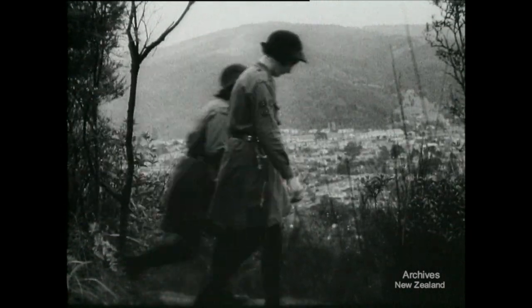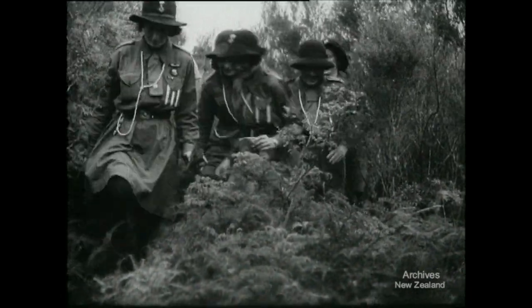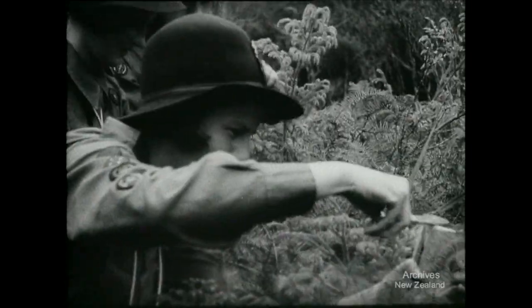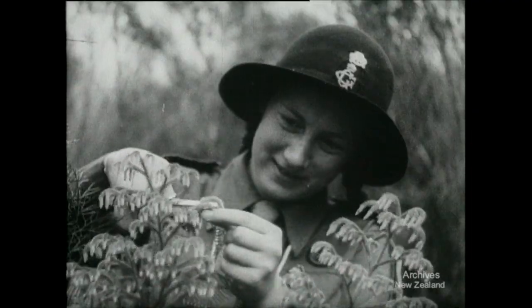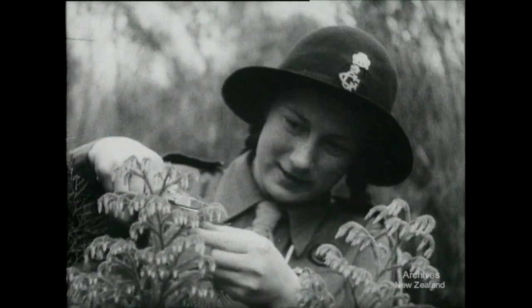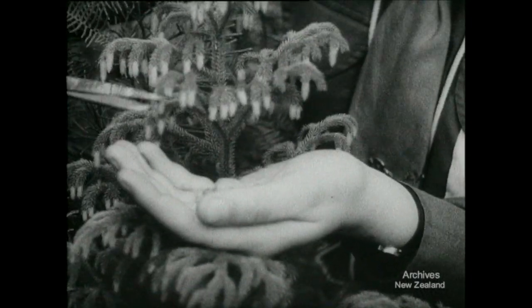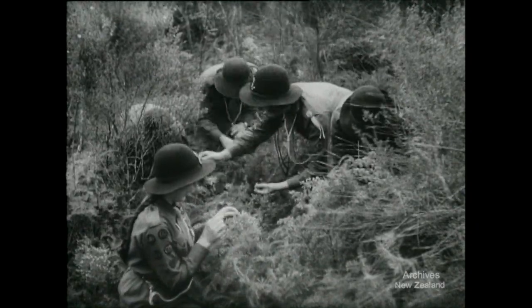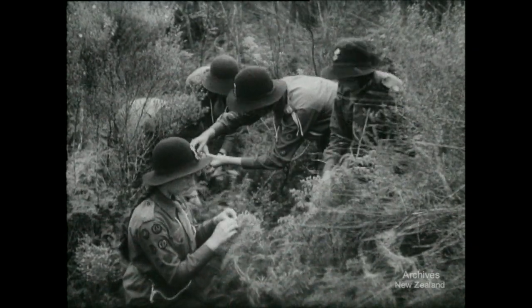These North Auckland girl guides are out on patrol looking for lycopodium powder. There's some, they've found it. Out come scissors and paper bags and they start snipping the cones off a giant club moss. The powder is the spores of this wolf's claw moss, lycopodium. It is one of the curious substances we used to import, although there's plenty in the country. It's used for making up pills, for powdering babies, and now it has a new use in vulcanizing rubber.